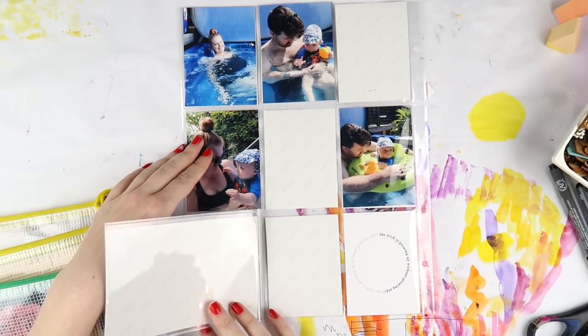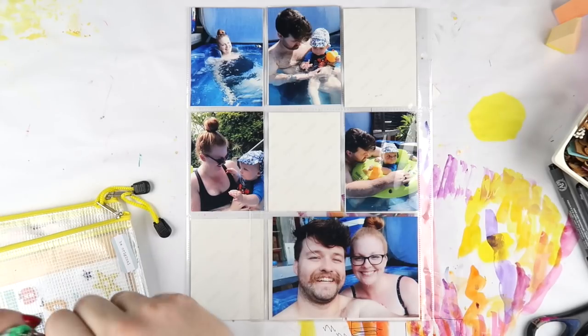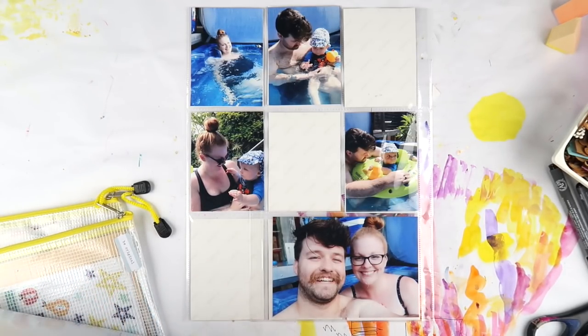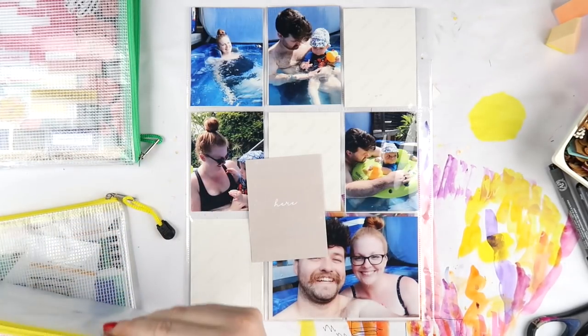What's up scrappy peeps? It's Adele from Inky Quill and today we're kind of doing a killer kit style video. I used to do these all the time when I used to subscribe to a couple of scrapbooking kits, so it's slightly killer kit — it's more like let's put a slight dent into our kit collections.